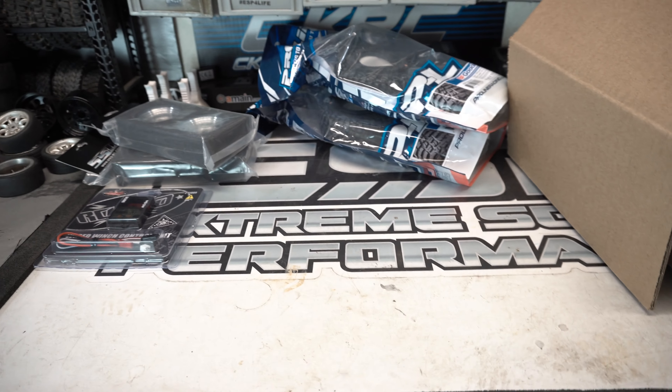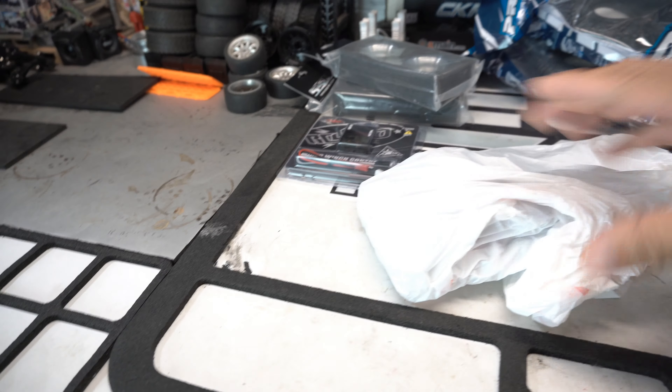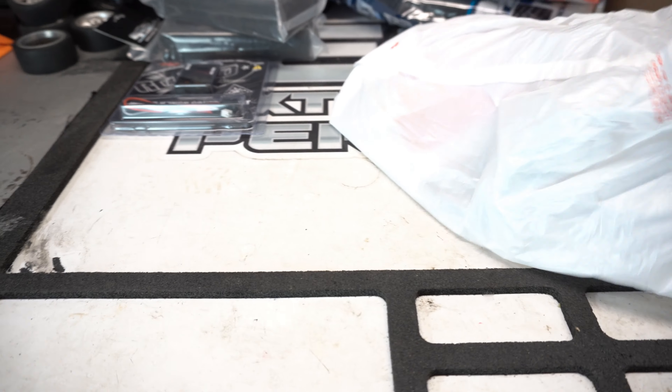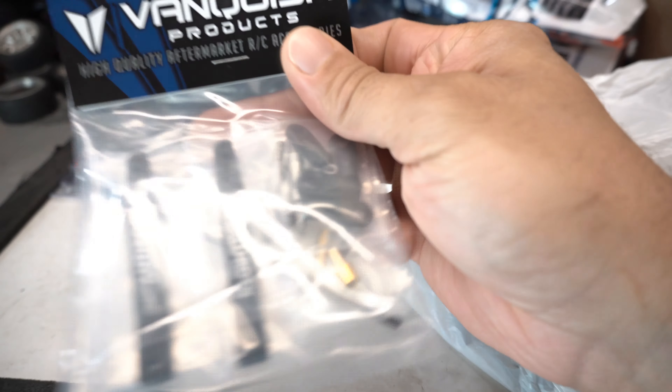Shout out to A Main — I've been rocking A Main for quite a while now, so I'm pretty stoked on this. Let's see what else we have in here. There's a bag with some stuff in it — I can see a Vanquish logo poking through there. Let's check out what the Vanquish item is.